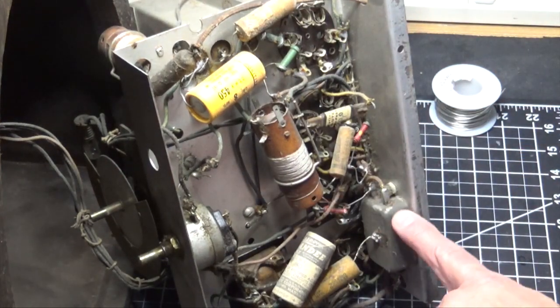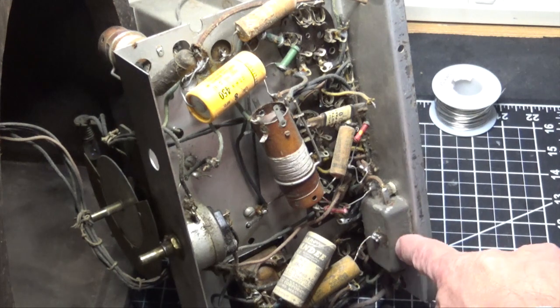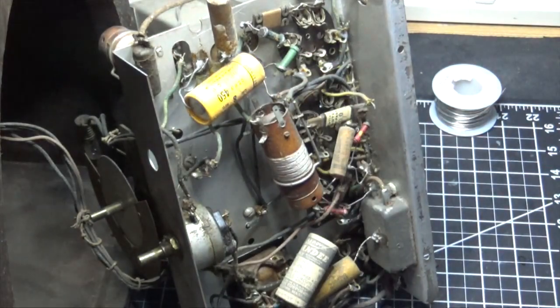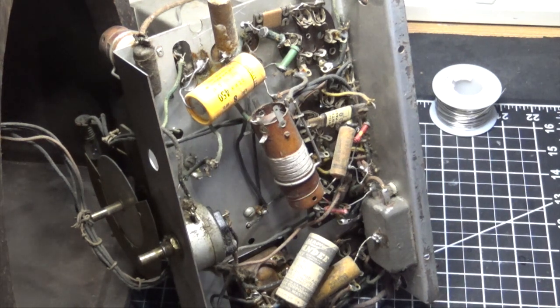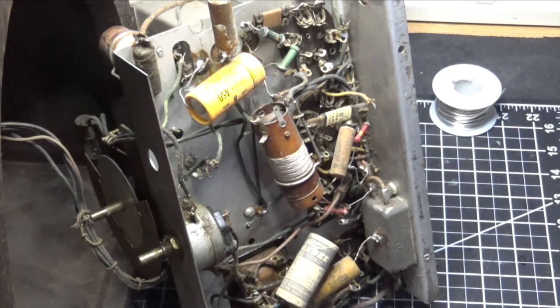We also have a sardine can here which I assume contains more capacitors — probably some 0.1s, which is typically what we have — and our transformer sticks out from the bottom. The thing I'm going to have to do some experimentation with is that this component is disconnected; this cap is just kind of hanging in the breeze. There are some other things that were disconnected — I actually found a resistor rolling around in the case. I don't have a schematic, but I do have Rider's 5-1 which has the four tube TRF for Detrola, so being that this is a very simple set it should be pretty easy to reverse engineer.